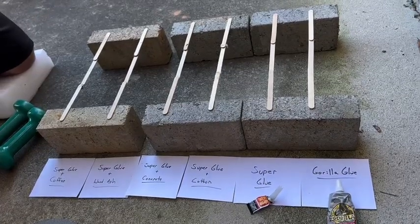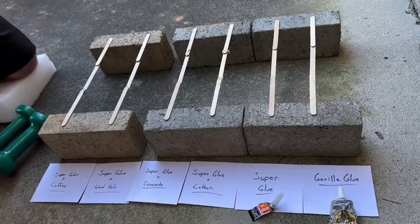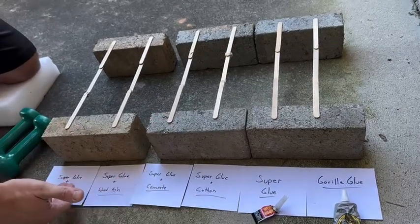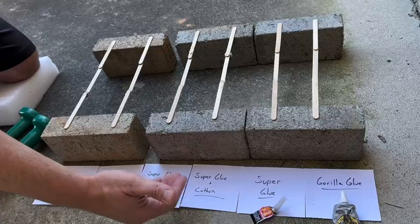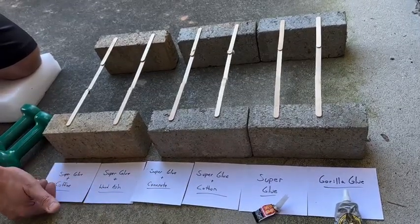Hi everyone, David Malley from Tech Know How, and today we're going to show you the difference in strength between Gorilla Glue, Super Glue, and then different variants of Super Glue. We're going to add cotton from a cotton ball, concrete, powdered concrete, wood ash, and coffee.